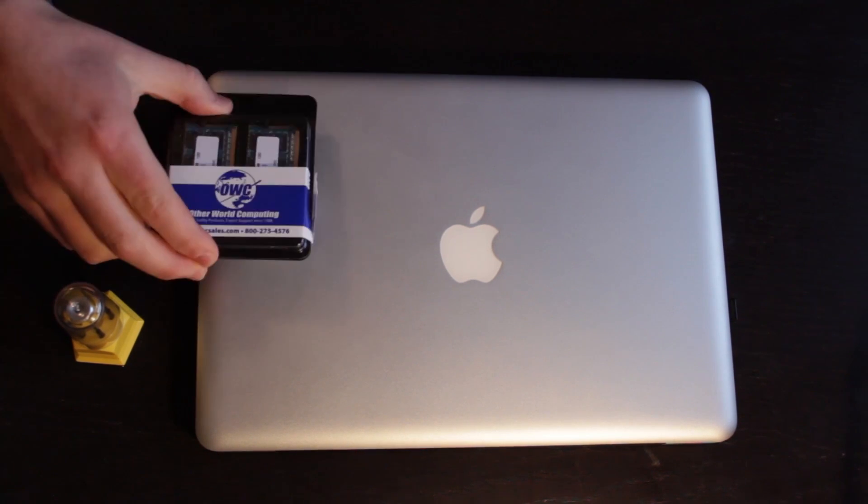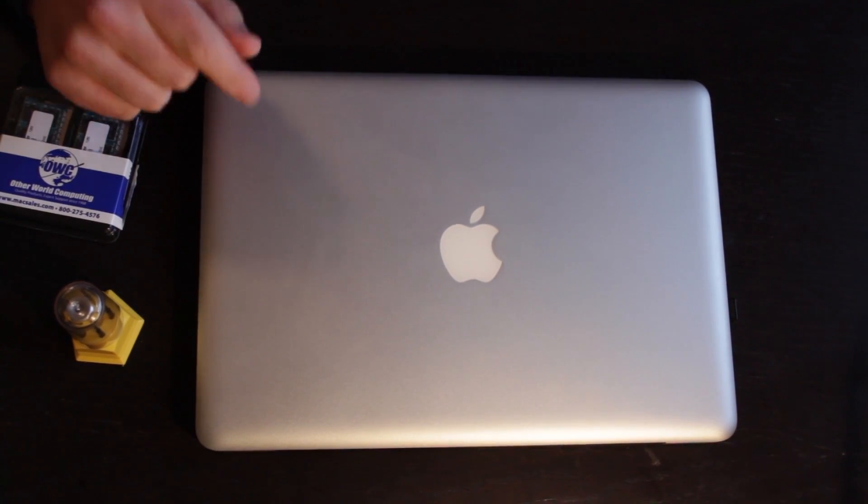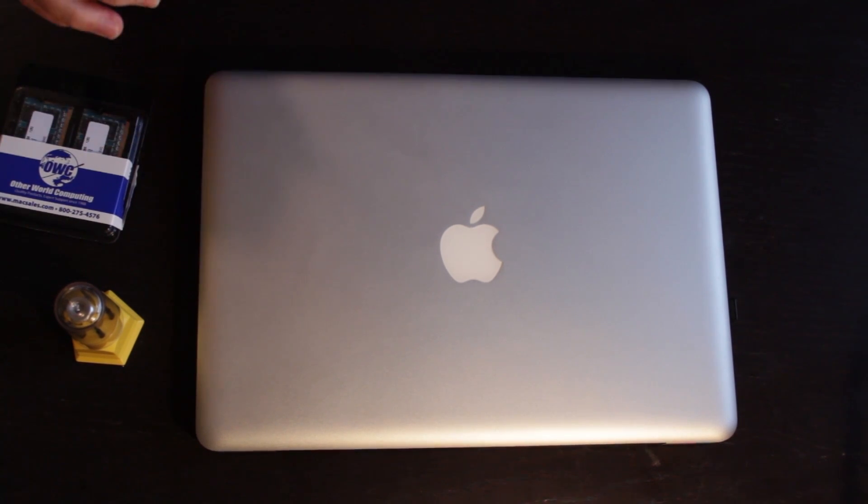Whenever you're installing RAM or anything on the back end of your computer, first of all understand that I have a warranty for this, so they encourage me to do this work. But it's incredibly easy to short out your equipment. The smallest shock — something you can't even comprehend — could wreck your entire system. So it's important to ground yourself whenever you're dealing with electronics. I've never personally shorted anything out, but I know people who have, and it's a dumb mistake to make.